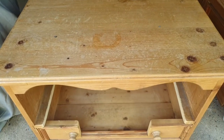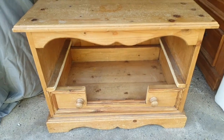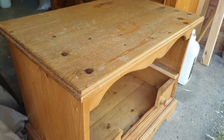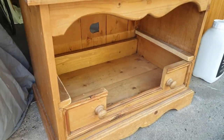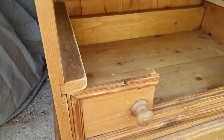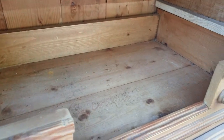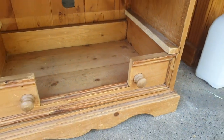Welcome back for another video. In this video I'm going to show you how I transformed this TV stand into a pet bed. The story behind it is that I got it from a cleaning client — she wanted to get rid of it, so of course I couldn't say no and I had to take it and save it. So let's see how I'm updating this TV stand.